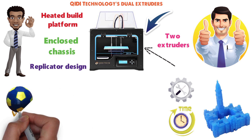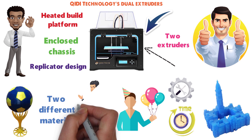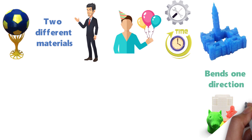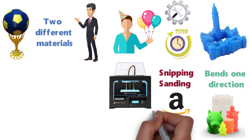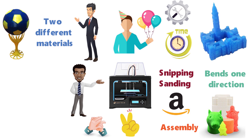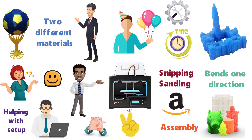That means you can easily print in two colors, but the fun really starts when you combine two different materials. You can print a rigid component inside a flexible component so that it only bends one direction, or print supports in a dissolvable material that you can easily melt away, saving you time snipping and sanding. Buyers on Amazon noted that the QIDI technology requires a bit of assembly, but nothing too complicated. It comes with preassembled components that need to be put together, and customer support was helpful in resolving issues and helping with setup.